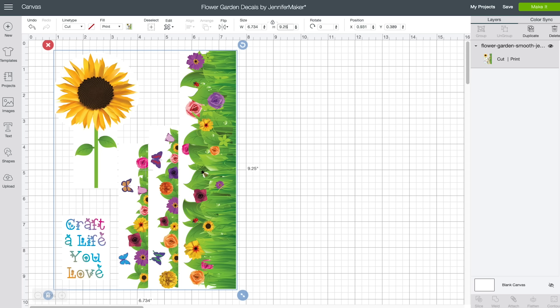Of course you'll want to measure your tumbler or whatever you plan to put this on — you might need it to be smaller. If you need it to be larger, I refer to my larger-than-mat tutorial to understand how to break up files across multiple mats. But chances are you're not going to need to go any bigger than this. And that's it — your design is now ready to be printed from within Cricut Design Space.